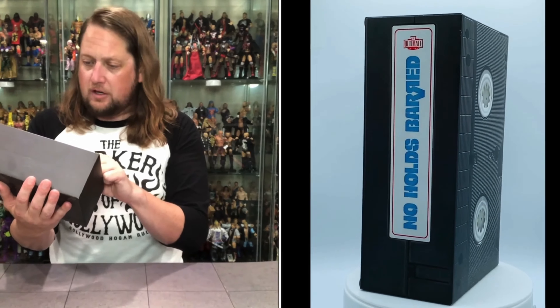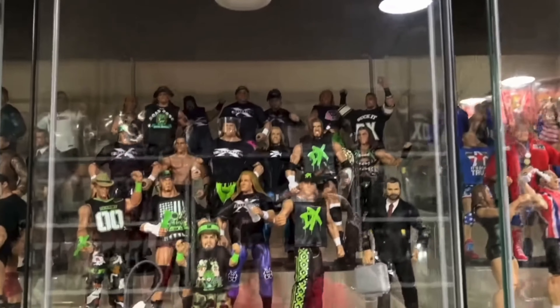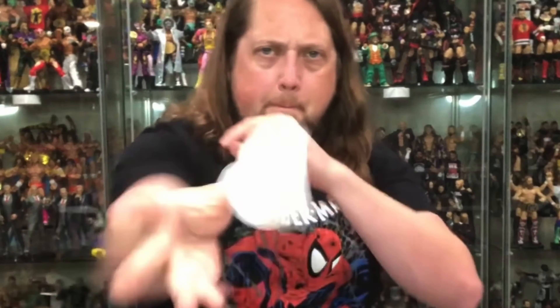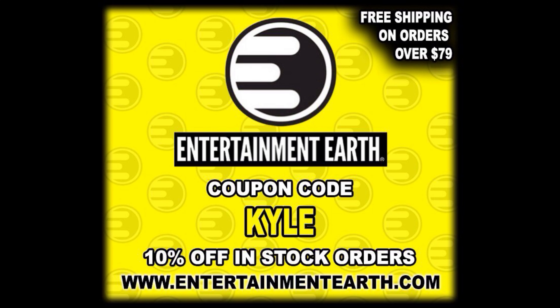Today on the channel, we storm into this review on foot with the NECA Last Ronin Footbot. Welcome everyone, Kyle here, and welcome back to the channel for another NECA Last Ronin unboxing and review. Today on the channel, we bring to you a footbot.